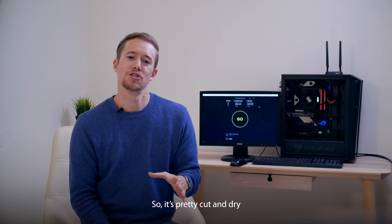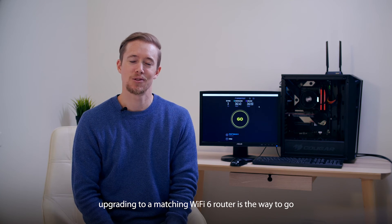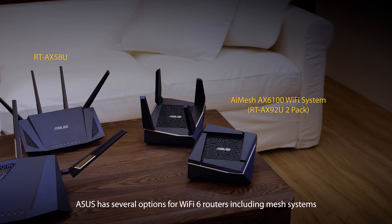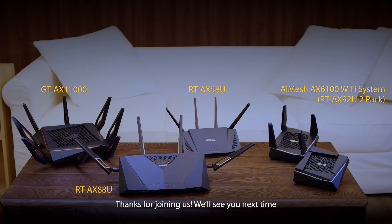It's pretty cut and dry. To get the best Wi-Fi performance for your Wi-Fi 6 motherboard, upgrading to a matching Wi-Fi 6 router is the way to go. Asus has several options for Wi-Fi 6 routers, including mesh systems. Check out your local retailer for the best Wi-Fi 6 solutions. Thanks for joining us. We'll see you next time.